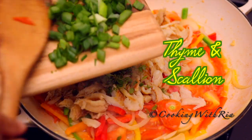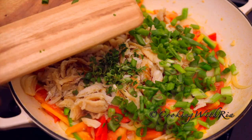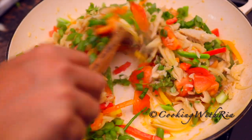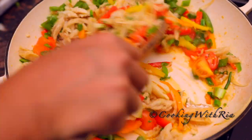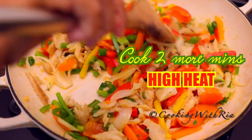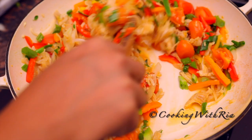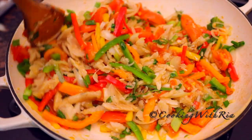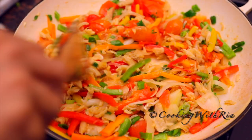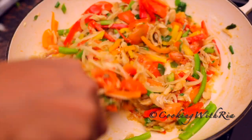And I'll also add the reserved scallions — some of you call it green onions, some of you call it spring onion; I call it scallion. Now I'll give it a stir to combine and cook it for about a minute or two. The entire cooking process comes together in less than five minutes. We will not add any additional salt because the salt fish still has a little salt left, and once it combines with all the veggies and the herbs, the entire dish will have enough salt.